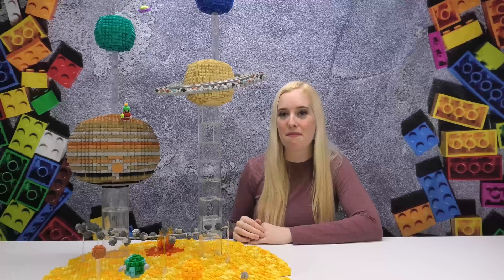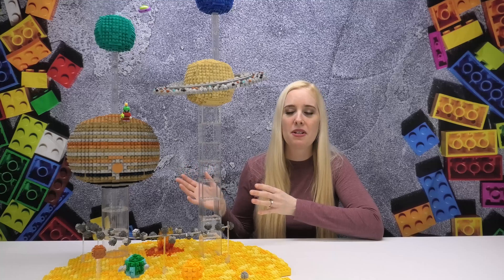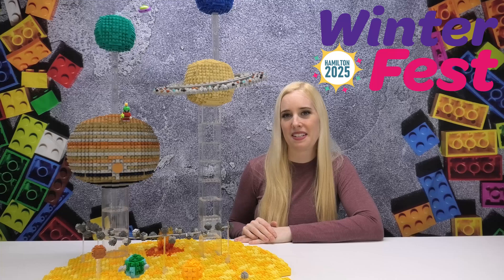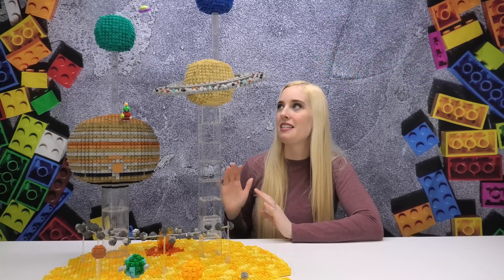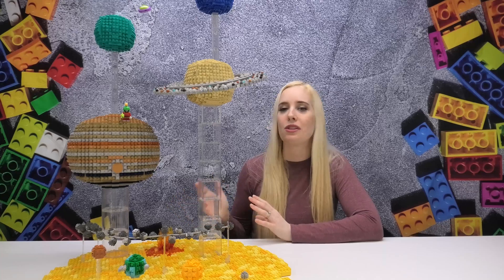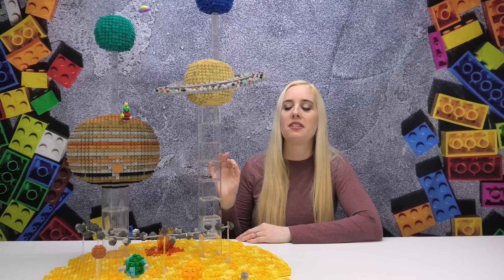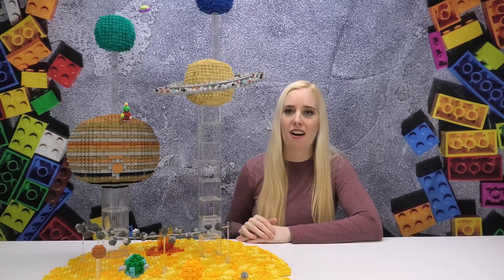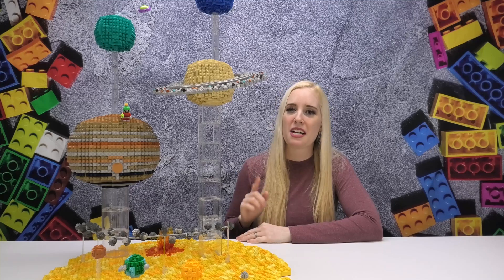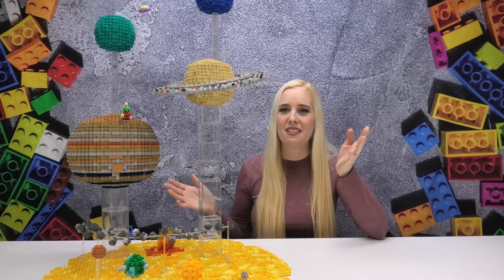Hey LEGO fans and welcome back to MB Bricks. My name is Maya and today we're going to be looking at my second large space build that will be on display at Winterfest here in Hamilton starting February 1st. Today's build showcases all the planets in our solar system and they are to scale of each other so you can really see the difference in sizing. I've also added in some fun Easter eggs as well as details such as the asteroid belt to really finish it off. If you like this build don't forget to leave a like and a comment below, and hit that subscribe button if you haven't already.